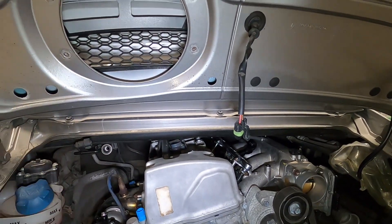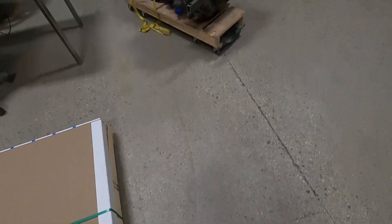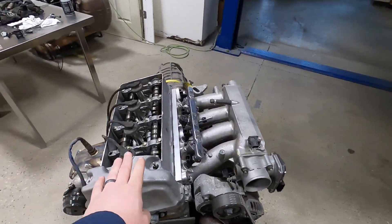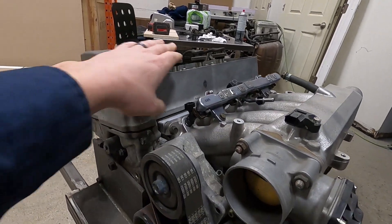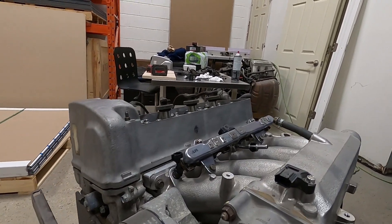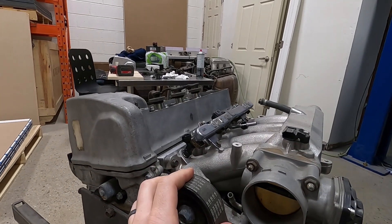Round two of the test fitting of valve covers. The valve cover is now missing a lot more material — my good friend removed a bunch more material for me and we have way more clearance now. We're going to test fit it again and see how that goes.